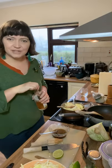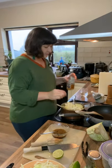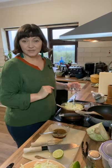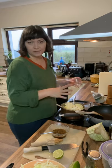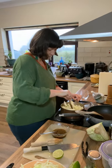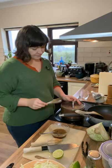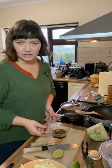The braised cabbage and apple is ready for some liquid. I'm just going to add a small dash of apple cider vinegar. You can also use a glass of cider or white wine and a little bit of water. Give it a gentle mix, pop the lid on, and let it simmer for a few minutes until the cabbage is soft.